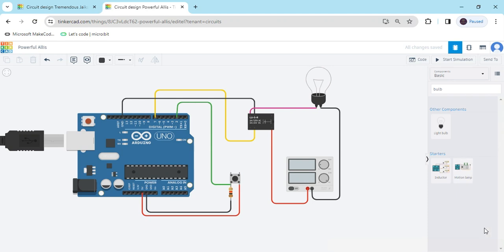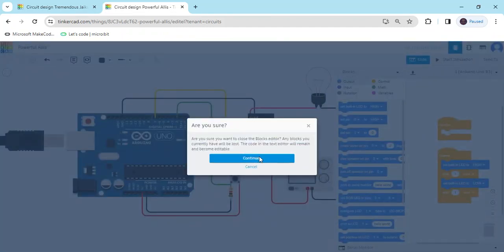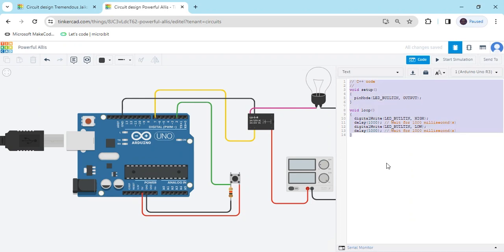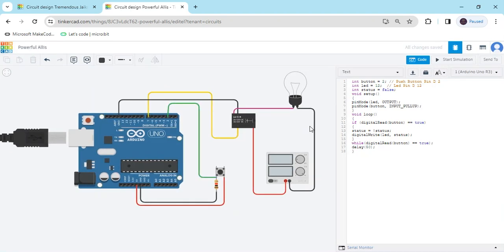Now we have to make the code. Click on the code section, click on blocks, and use text. Click on text, then continue, and paste the code here. The code link is also given in the description — you can download the code and paste it here. The relay is connected to pin 7 of the Arduino. I have changed it to pin 7 here as well. You can use any pin and change it here.